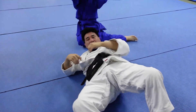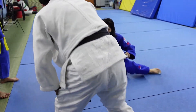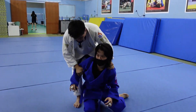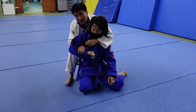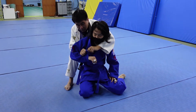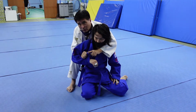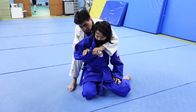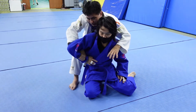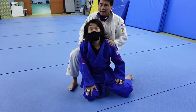Important point: when you control the arm, actually hold the arm — hold the wrist. Just now when he was holding the wrist, holding the gi is not so strong. Hold the wrist, not the gi. Hold the wrist, come around.